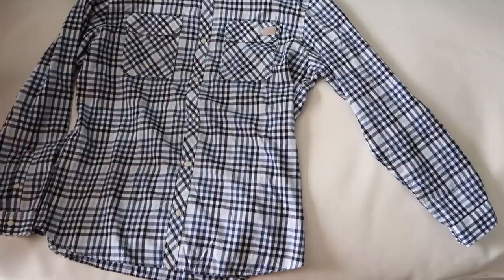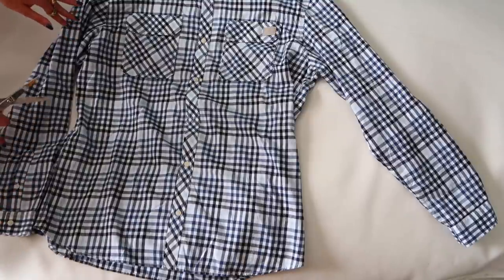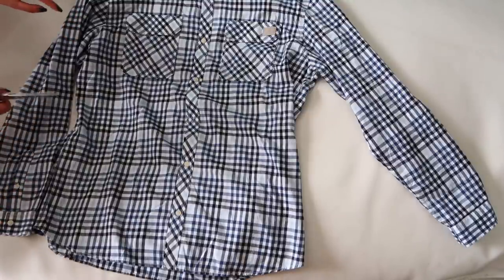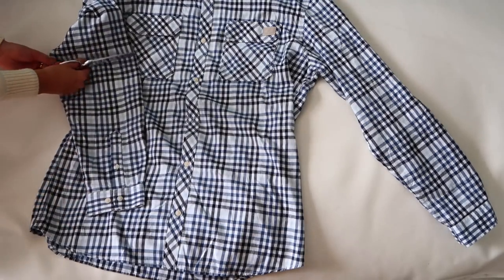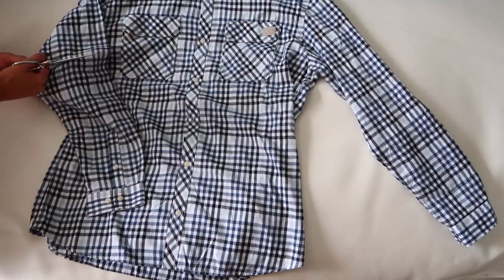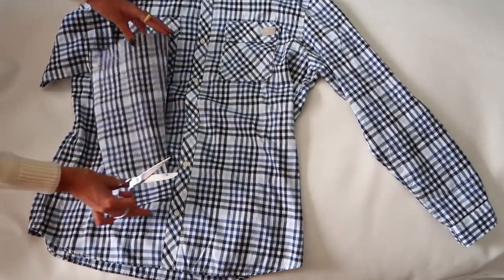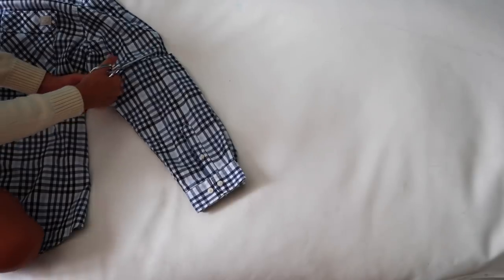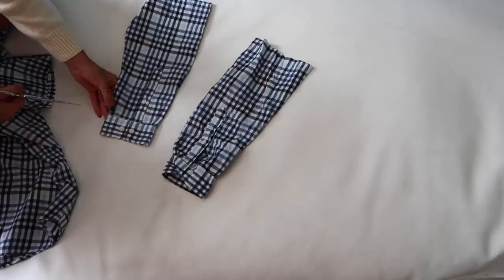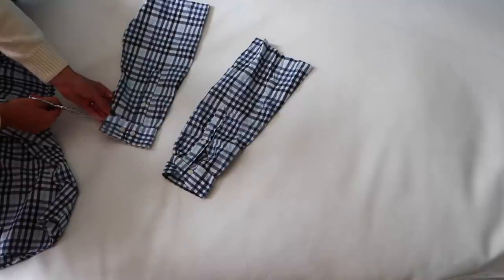Now we move on to the shirts. I'm going to start with the light check red shirt — I'm using this one for both sleeves and for the left side of the front. Starting with the sleeves, I'm going to cut them right above here. We have half a sleeve, and I'll use the one I just cut to measure the other one.